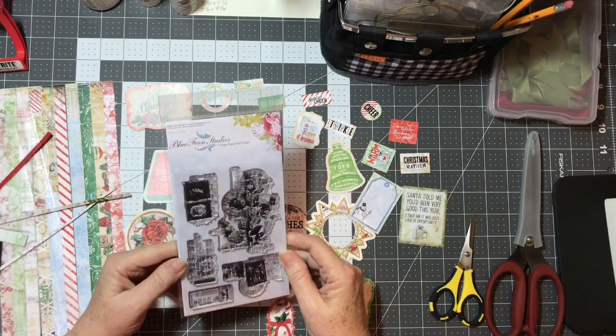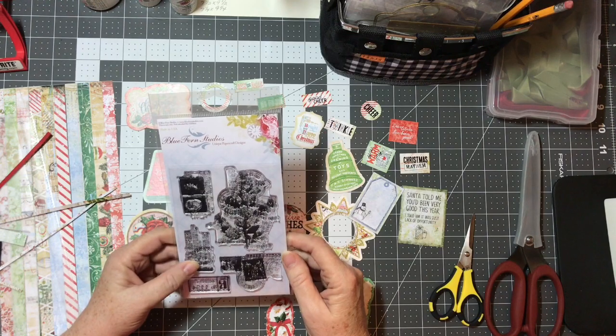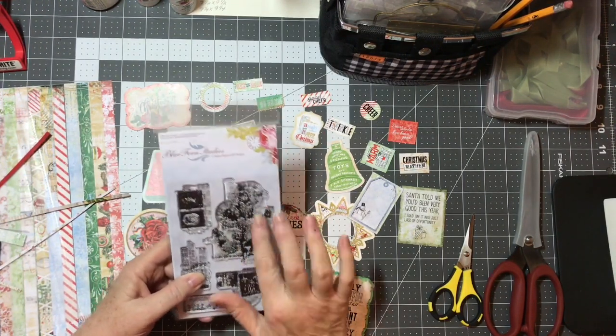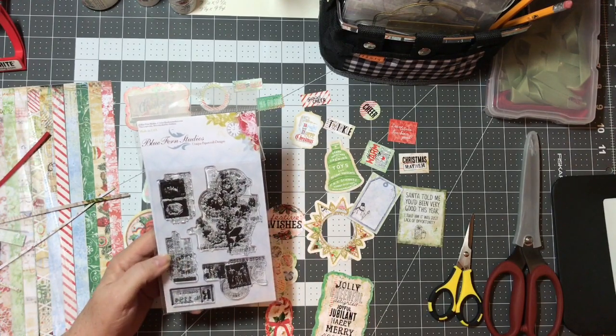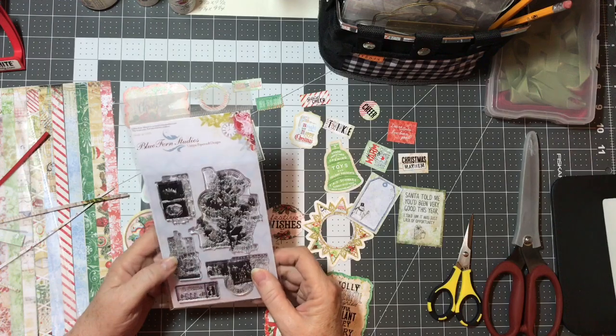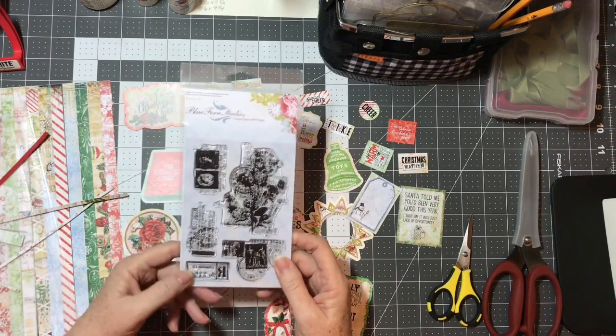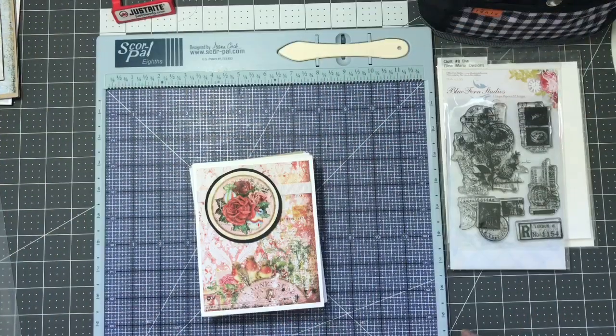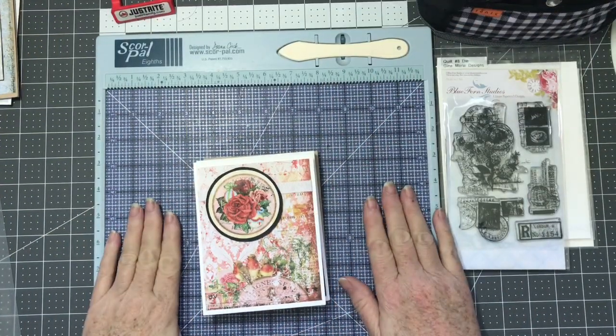One final thing — I'm also going to be using this stamp set that I got from Tamara in my design team kit. I'm not sure what I'm gonna do with that yet, but I think there are some really pretty images with that. I'll see you back in a little while. Hey crafters, I am back with my cards!